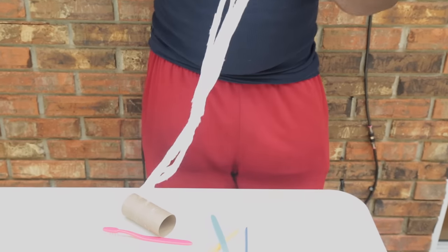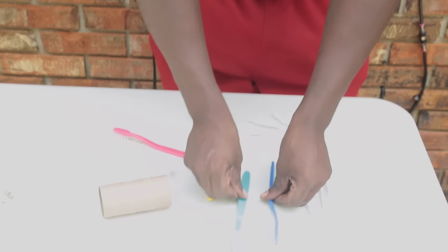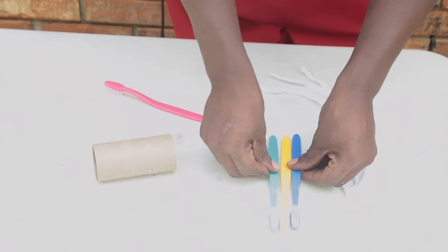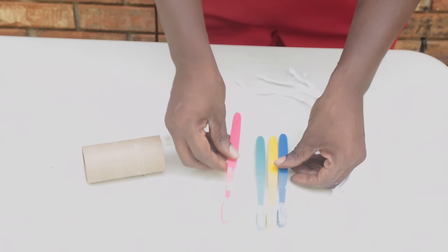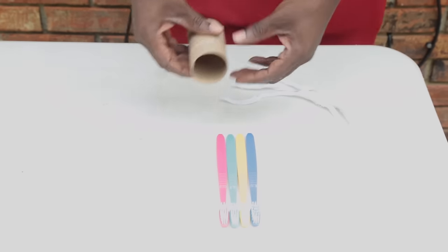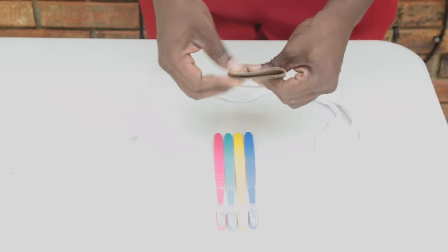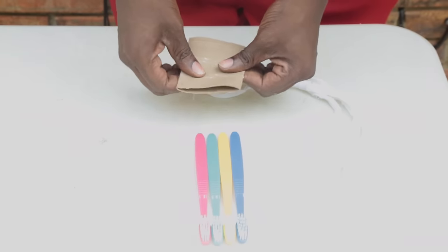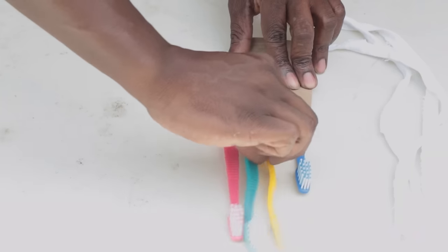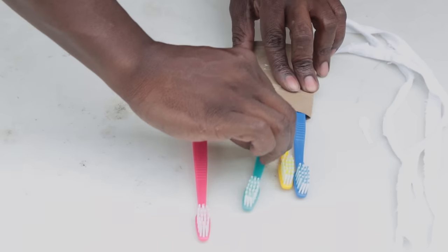You can use an old t-shirt or you can tear them off your bedsheets in prison. That's how we make these. So it's real simple. First of all, you get your brushes and you line them up. You put them together, all four of them together, like so. Then you smush your toilet paper cone down, and you slide your brushes in there.